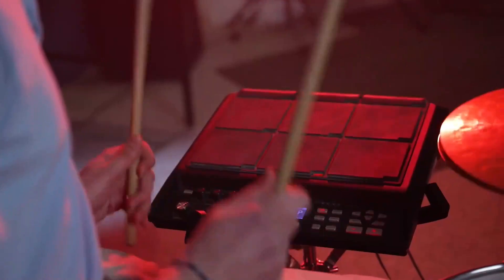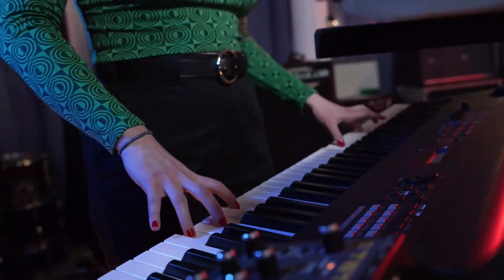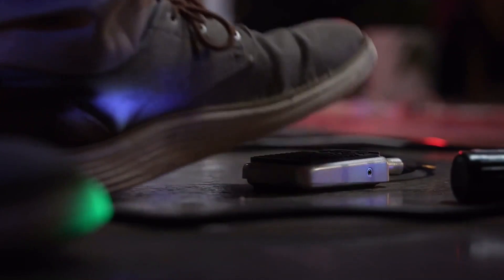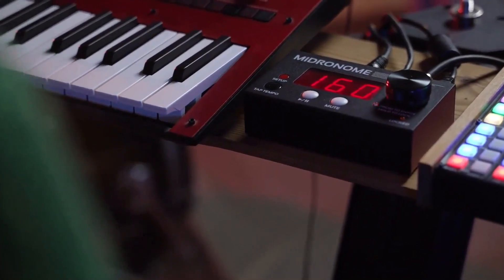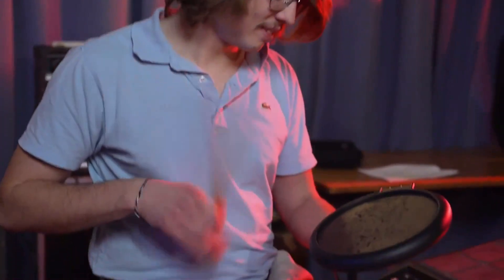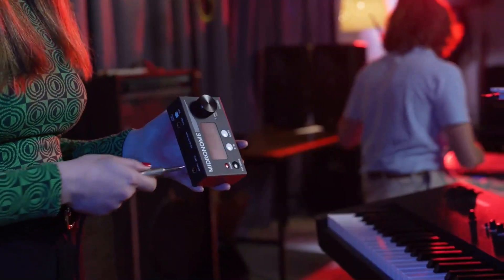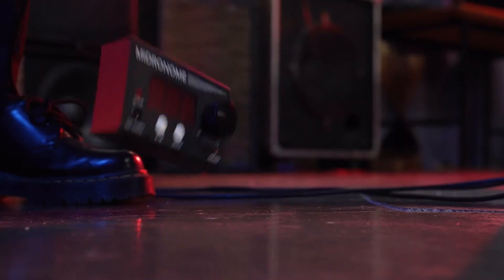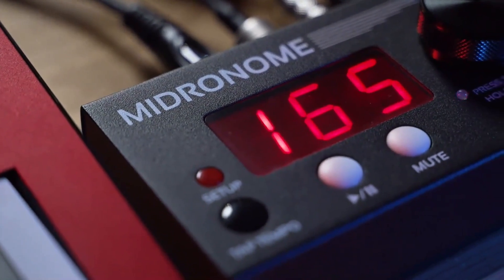Live, the midronome keeps your media gear in sync and the musicians follow along using the built-in metronome. They control the device remotely using pedals to mute, play or tap tempo — or even a drum pad to tap tempo and time signature in one go. Its sturdy metal case will survive the harshest live conditions, and you will love its big knob and large red display.